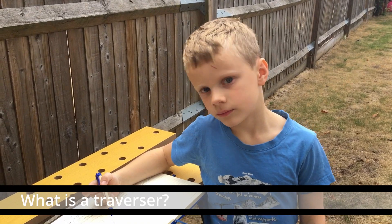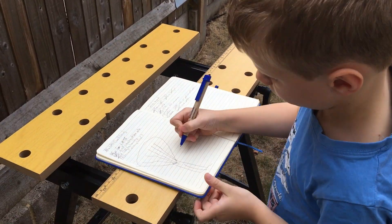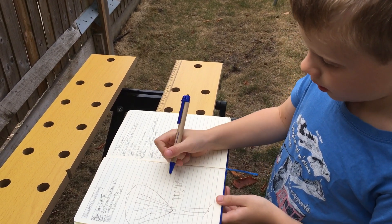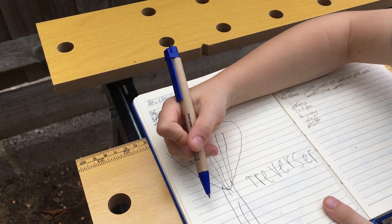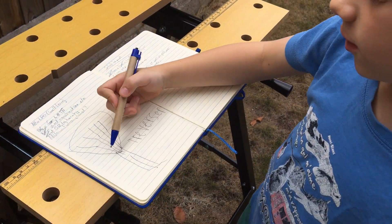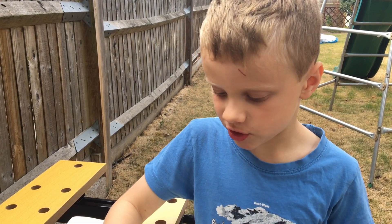So what is a traverser? I spoke to Simon to find out more. A model railway traverser is a storage system for model trains, which is a bit like a fiddle yard. A fiddle yard has lots of different points so you can store lots of trains in a behind-the-scenes way, whereas a traverser works with a sliding base — all the tracks slide left and right. The advantage is you don't have to use points, which is much better.